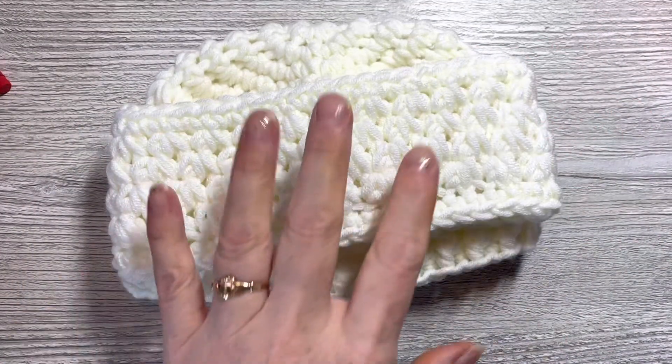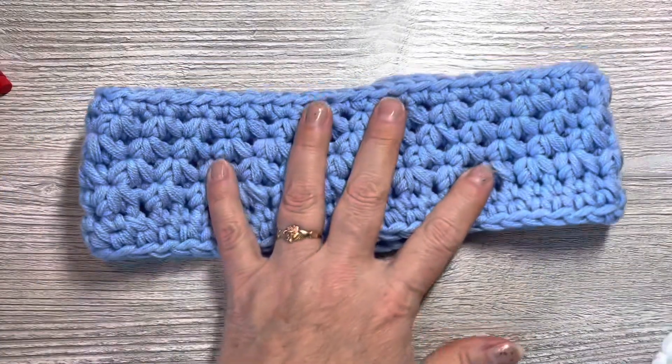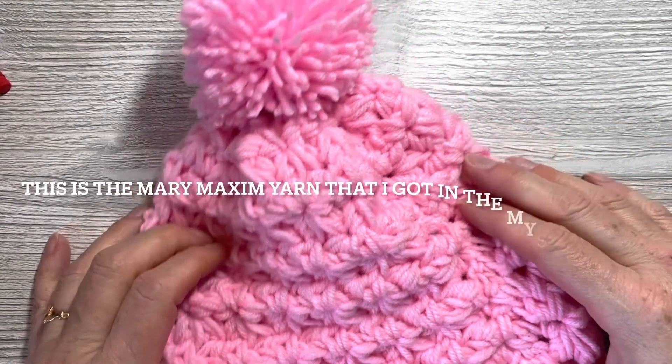Those are smaller, so those are for children. And then this one is a larger one out of the same yarn, color is blue — that's for an adult. The hat I made using the Trinity Stitch flat, and then I cinched up the top and put a pom-pom on it.